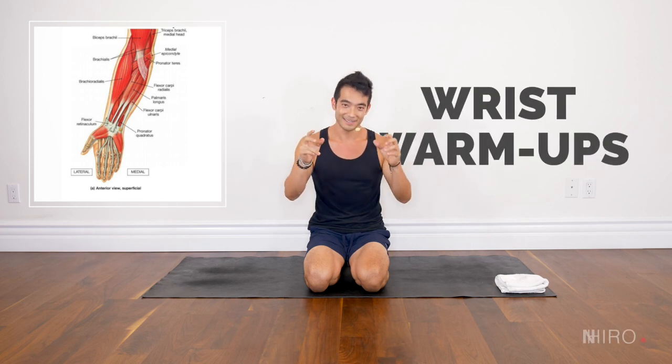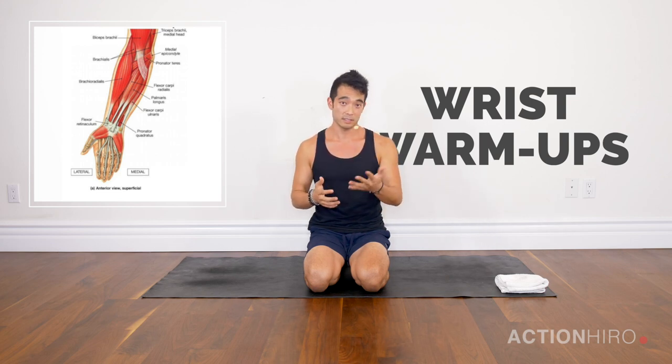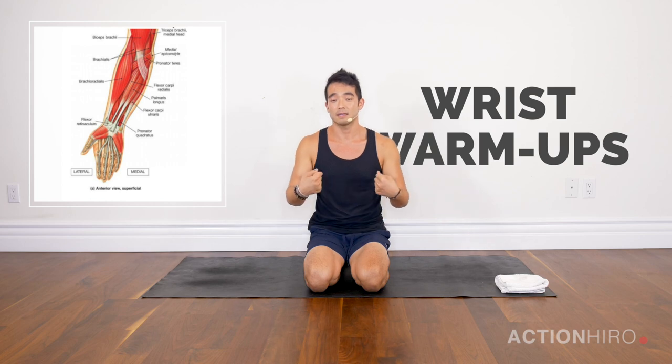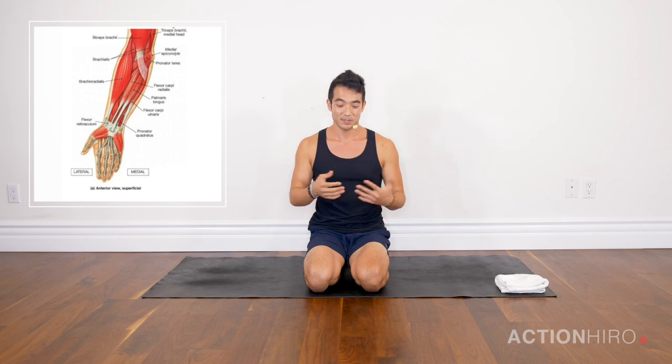What's up yogis, it's Hiro and today we're going to cover wrist strength. We spend a lot of time on our wrists in yoga — even in a resting pose like downward facing dog we're still on our wrists. What I see in classes is there's a lot of stretching of the wrist, but really we should be strengthening them.